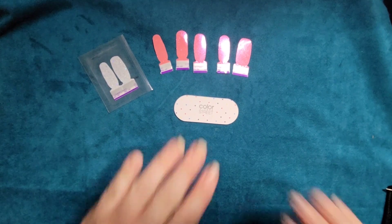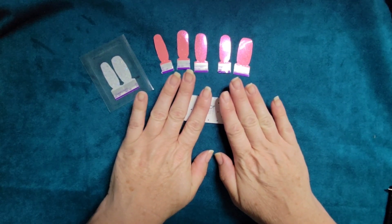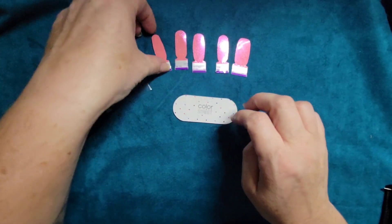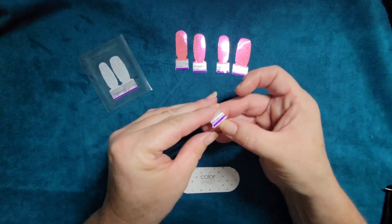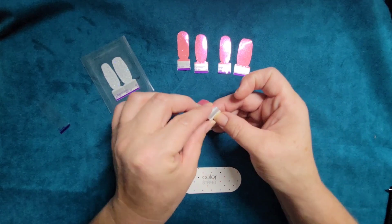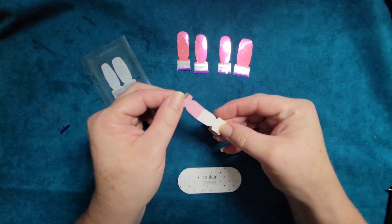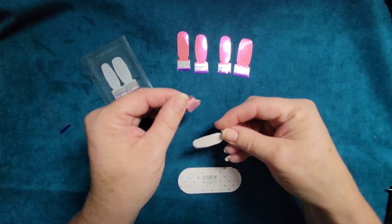Nails are clean and ready to go. So as I said, we're going to be talking about the anchor method and using the same nail strip to do both of your nails. This is Wild Rose that I'm using today, and of course you just pull that upper layer off. When you're doing the anchor method, this is going to make it a little bit easier to handle the nail strip and make it less likely that it's going to stick on you instead of your nail.